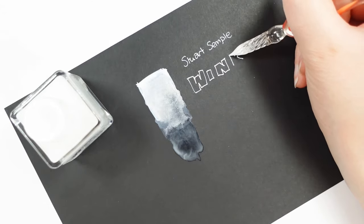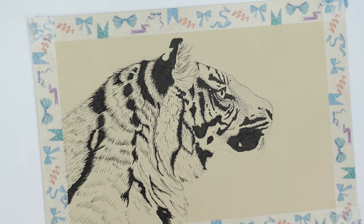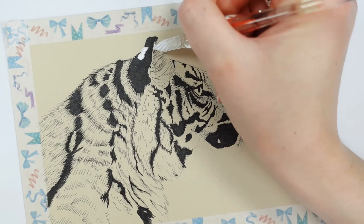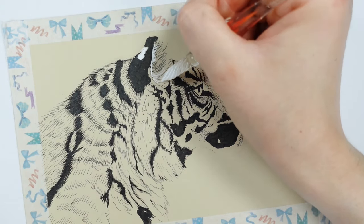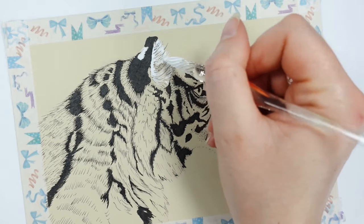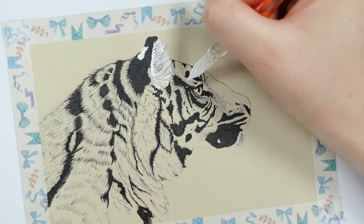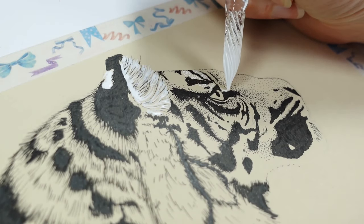It says it's great for using with a brush or with a dip pen, however you want to apply it. So I thought, let's do three pictures and put it to the test and just have some fun with it. The first picture I'm kind of finishing off actually — it was a doodle I'd been doing whilst doing my job.